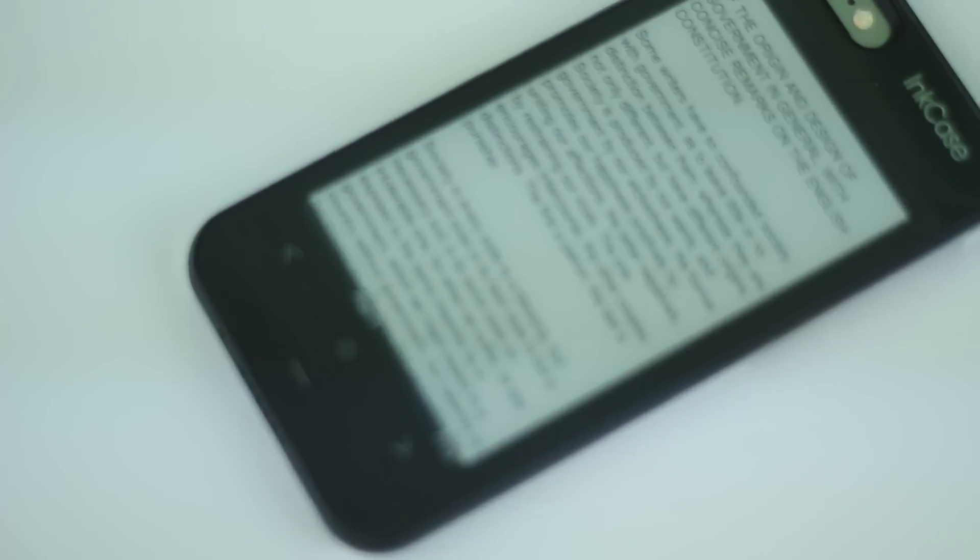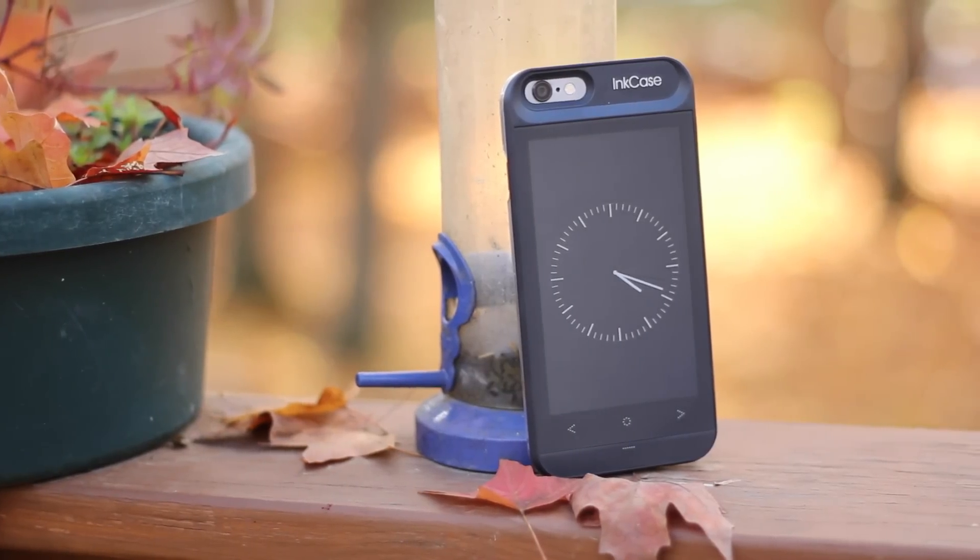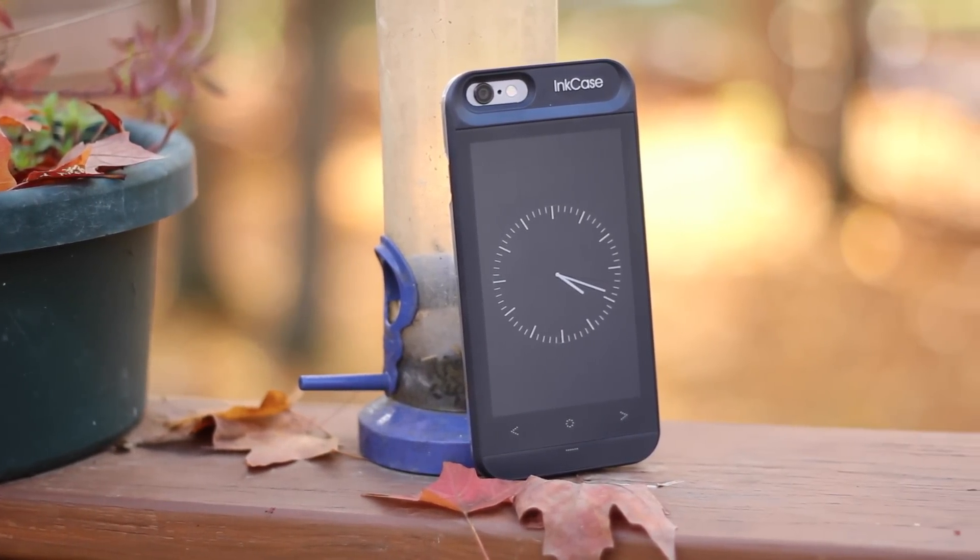Then there's the text mode, so you can load up a book and read it just like a Kindle would. And finally, there is the widget mode or standard clock mode, and you can alternate between those three really easily.